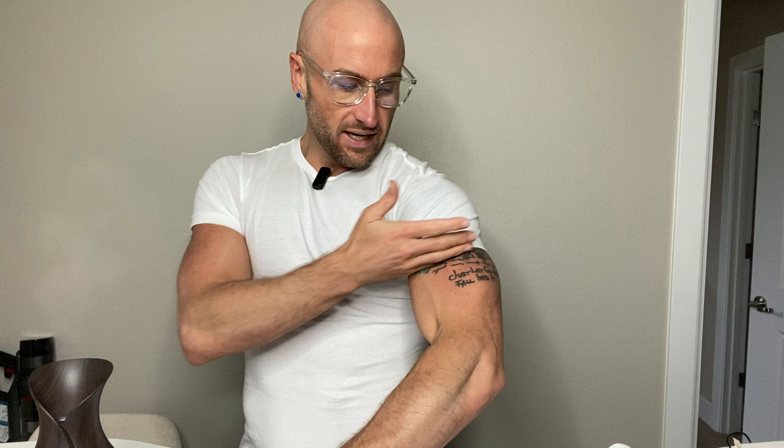Straight up, these are perfect. The way they hug your arms — they're short sleeves, they don't come down as much as longer half-sleeves. These are potentially half the length of some t-shirts. They hug your arms in just the right spot, right about where your bicep goes. They're slim but I feel like they're true to size.